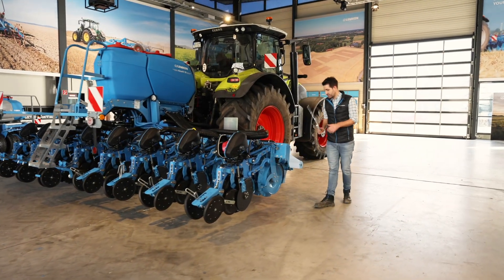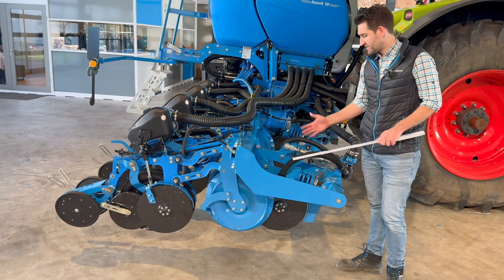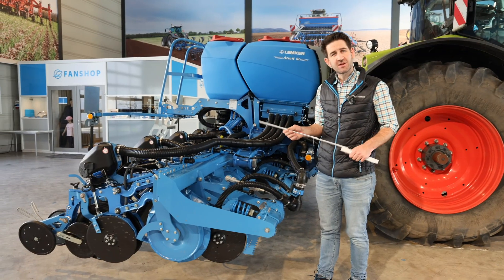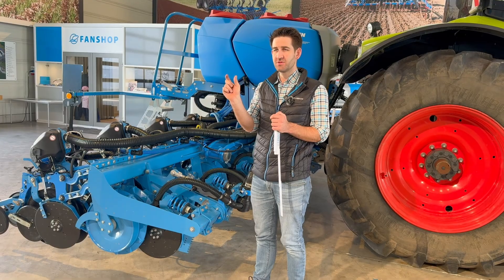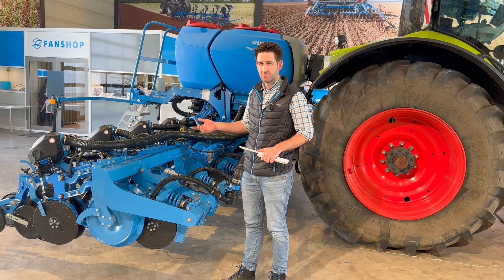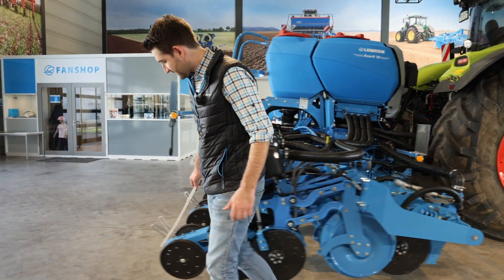This is a bit different from the system with our fertilizer bar. The fertilizer bar is positioned exactly between the two seeding rows, ensuring a distance of slightly more than 5 centimeters from the seeds and 5 centimeters deeper, so we don't cause any fertilizer damage to the seeds.